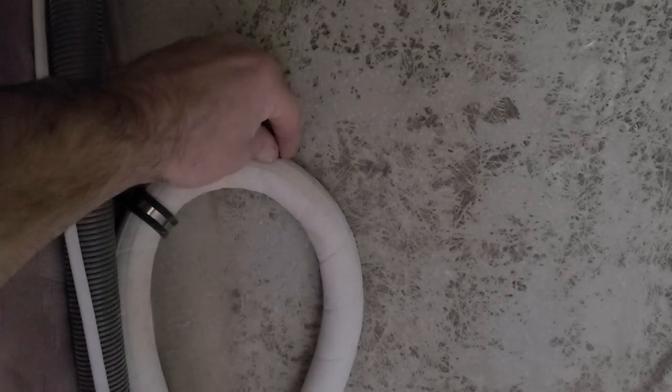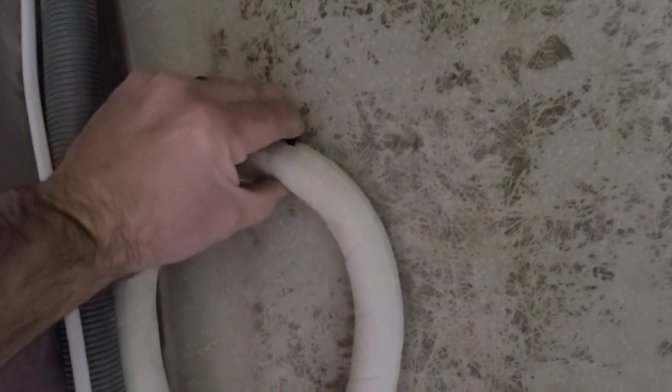Here we go. The black plug is for below-the-waterline applications — obviously the loop's never going to be below the waterline, but it's a matter of where the toilet is. That's very difficult to push in with one hand, so I'm going to do this off camera. Got it. It wasn't easy to get in there but it is in. We have the relief plug. I don't remember doing this on the back one, but I'm sure I did.